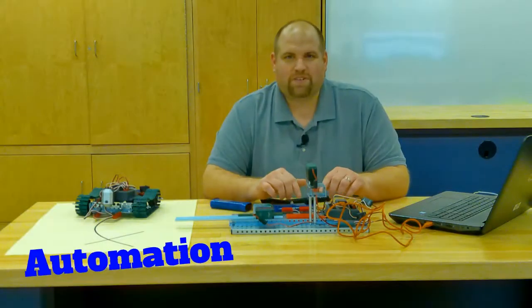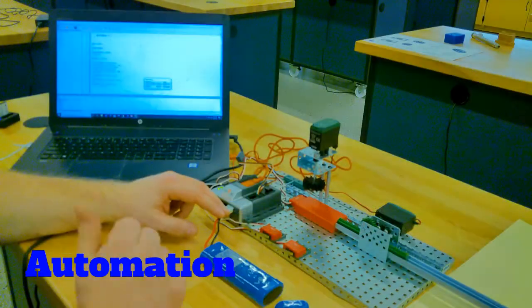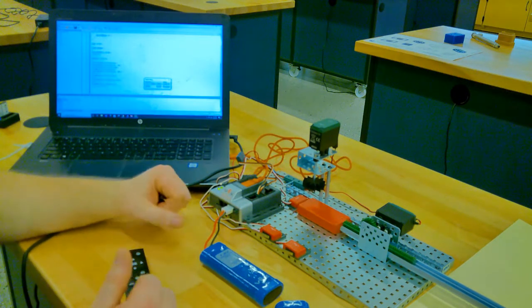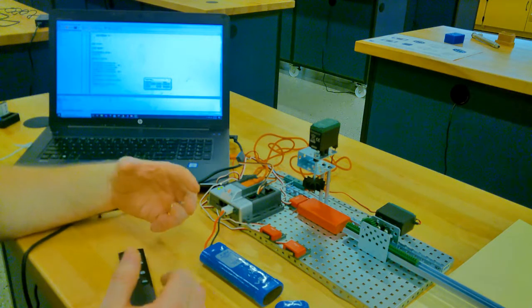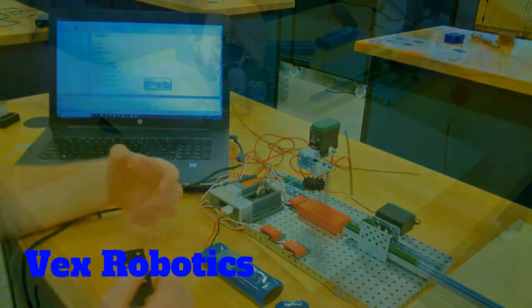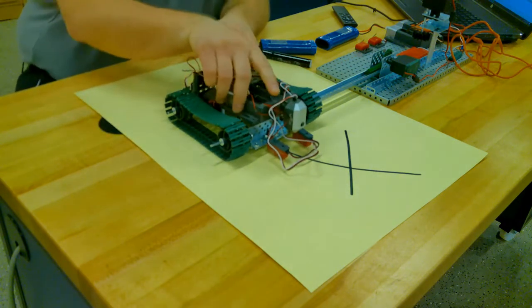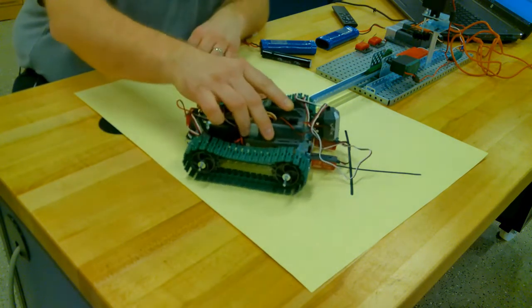One of our first units in CIM is the automation unit. In the automation unit you will learn how to build projects in VEX, you will learn how to code them using Robot C, and you will learn about how automation works in industry — how we can use sensors to collect data, transfer that into the program, and then make decisions.